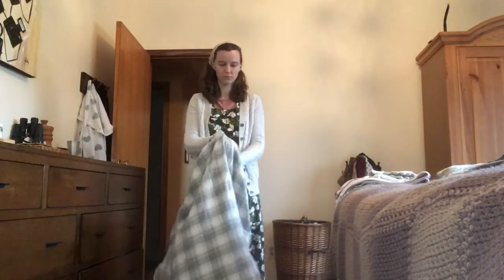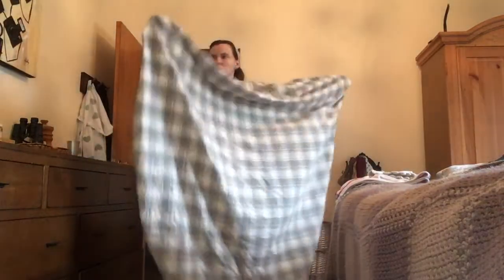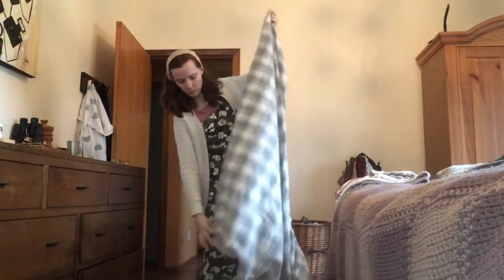The first thing I do is just make sure there's nothing stuck in the sheet, like little socks or cloths or anything. I put my hands in all four corners, stretching it out to make sure nothing's in there. This also helps straighten out the sheet.